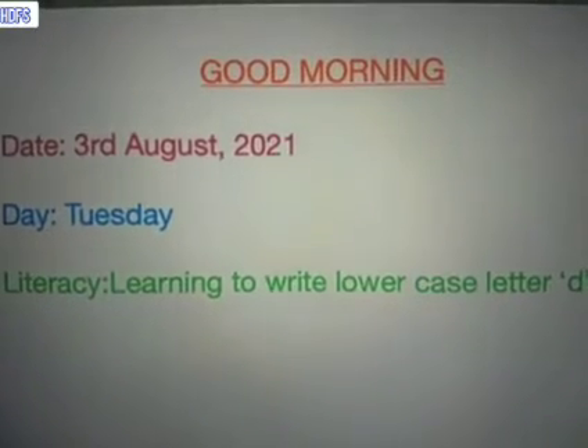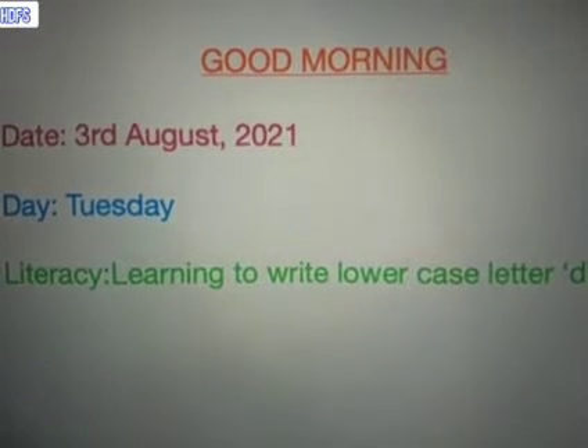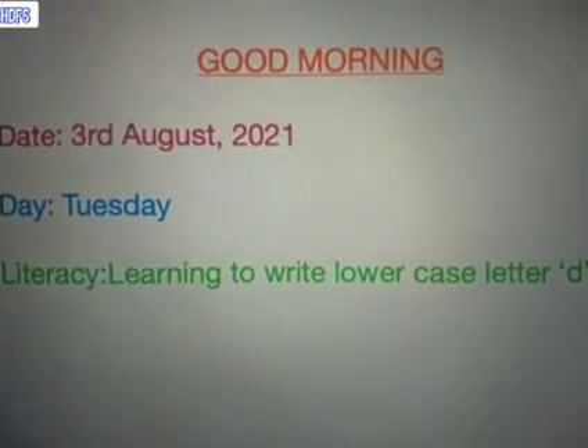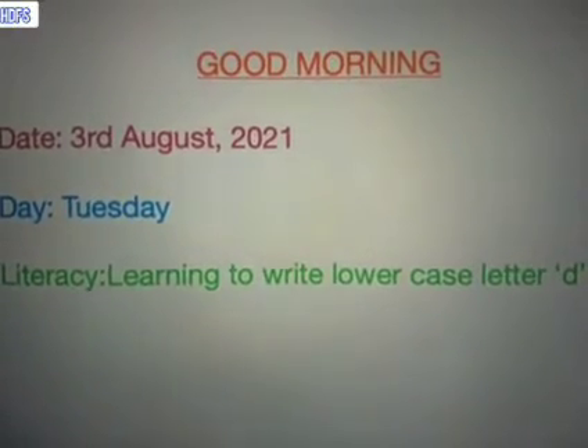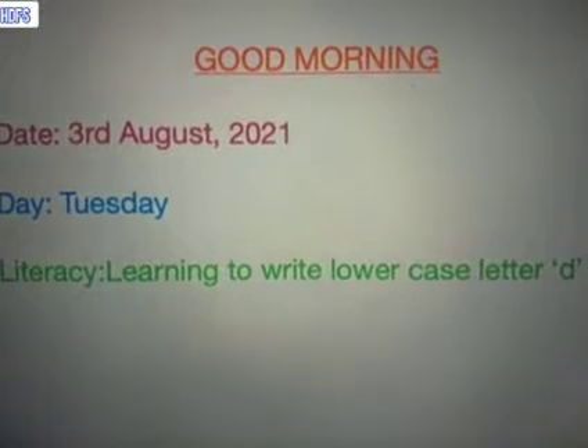Good morning, children. Today's date is 3rd of August and the year is 2021. Today's day is Tuesday and in our literacy class, we'll be learning how to write lowercase letter D.